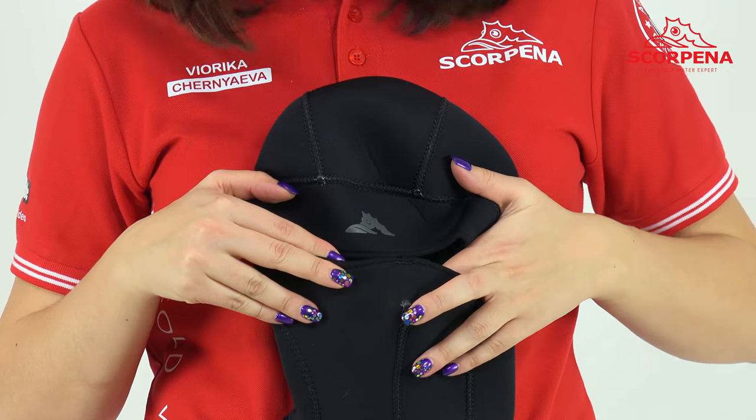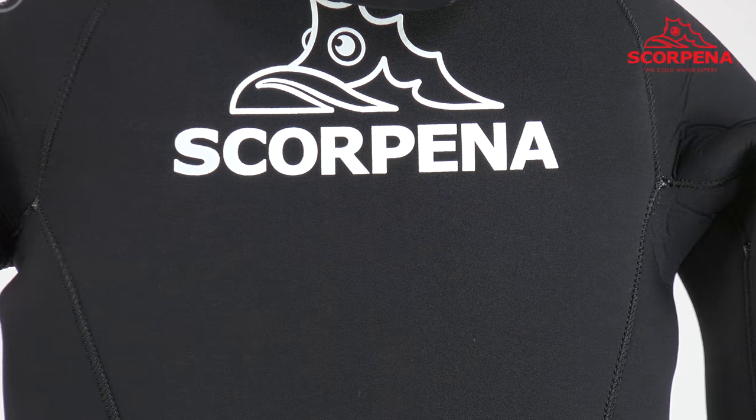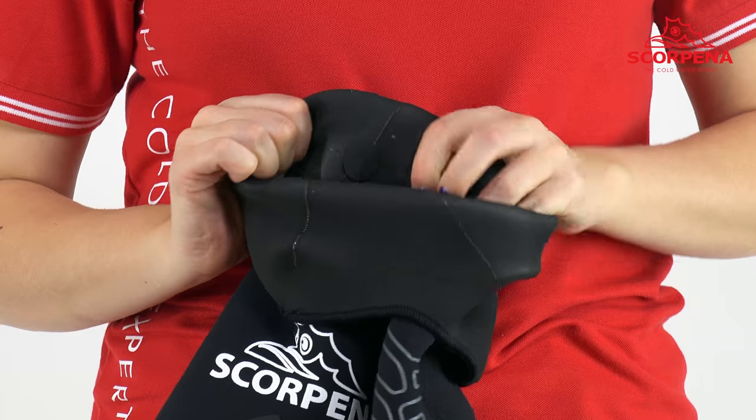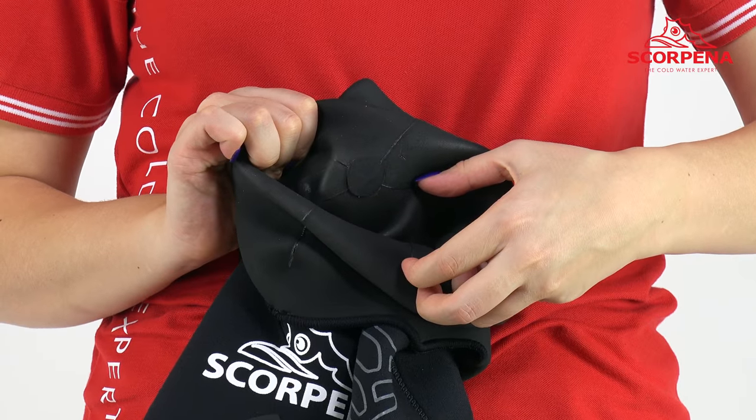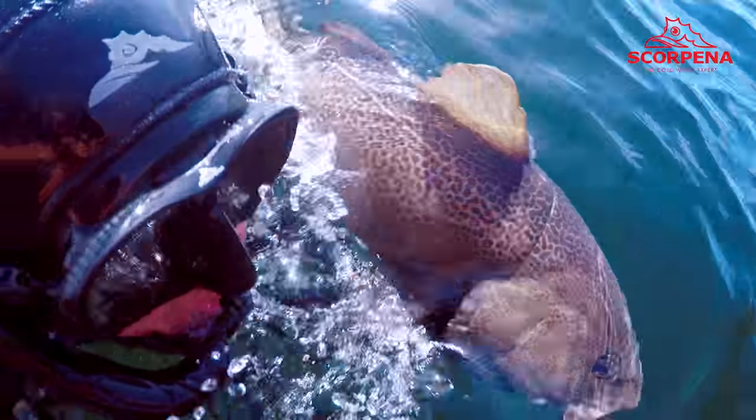The obturation of the helmet, cuffs, and edges of the pants is made of thinner neoprene in order to facilitate the process of putting on and taking off the suit, and also to avoid unnecessary pressure on the hands and feet of the spearfisher.